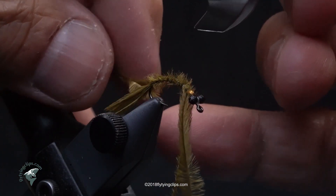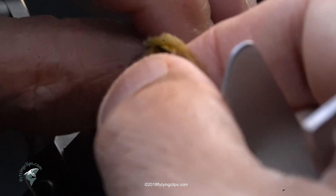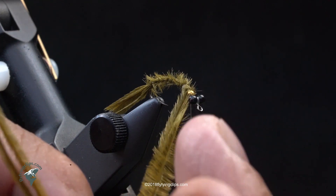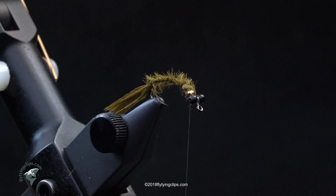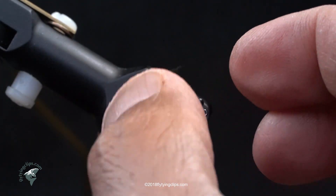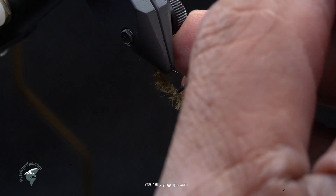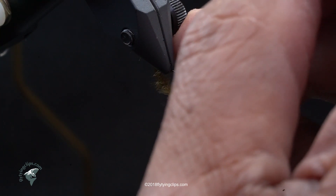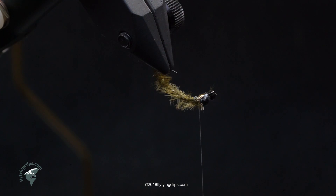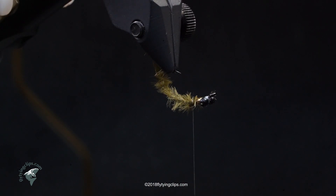Now I'm going to trim that extra strand of ostrich herl as well as the excess. I've got a piece of medallion sheeting in olive brown and olive, about three-sixteenths of an inch wide. I'm picking out some of the hairs. I'm going to take that medallion sheeting and use it as my wing case, moving my thread back a bit and tying it in.